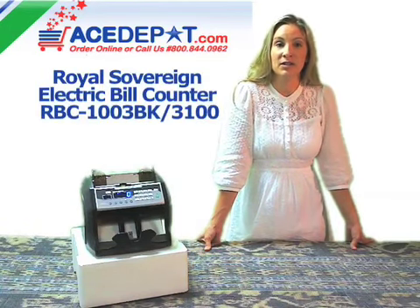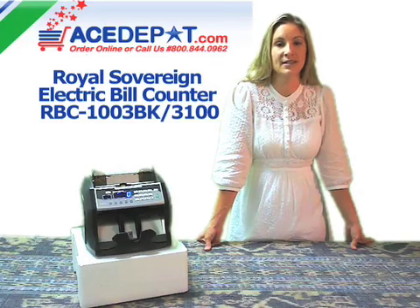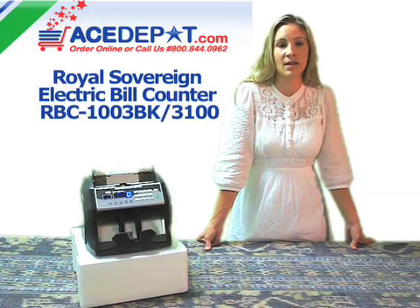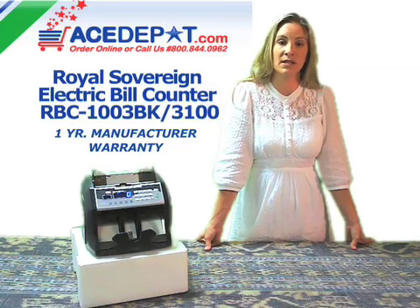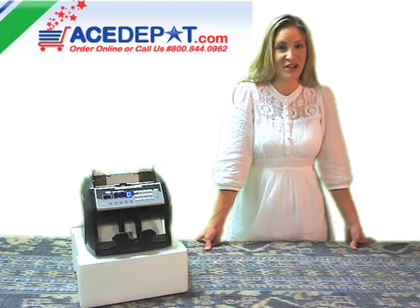The electric bill counter, the RBC1003BK from Royal Sovereign, is the perfect solution for fast and easy counting for businesses of all sizes. It also comes with a manufacturer's warranty of one year. I'm Regina with AceDepot.com. Thanks for watching.